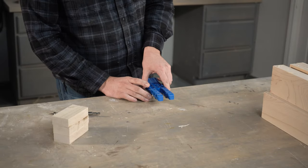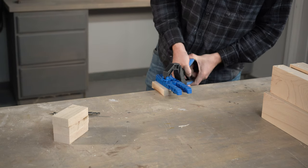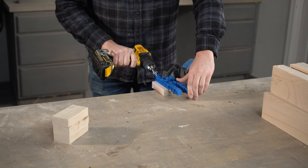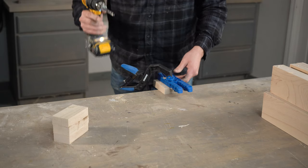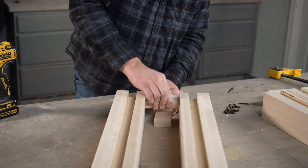To help with assembly, I cut some small 4 inch long pieces from our scrap lumber, similar to a skirt or a table apron. I'll add a couple pocket holes to each piece and attach them on the sides in between our legs. These will help keep my legs properly spaced front to back when assembling the cabinet. I set these 1 inch on the inside of my leg, so I used a small scrap block while installing.